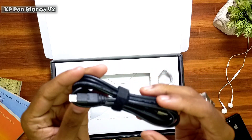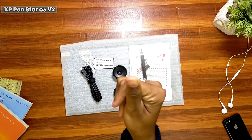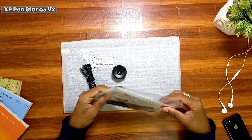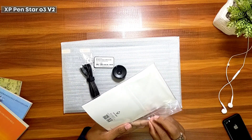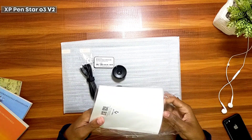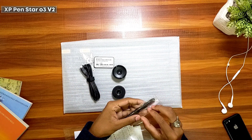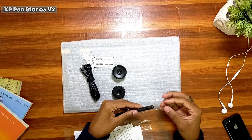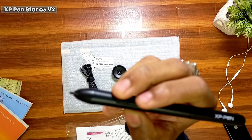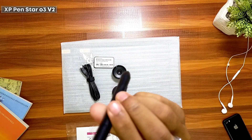This is a USB Type-A to Type-B converter cable. Now let's start opening the pen — there's an instruction manual and a warranty card inside. Let's look at the pen itself: it feels good and sturdy, and it has two buttons as well as an XP-Pen logo on it.